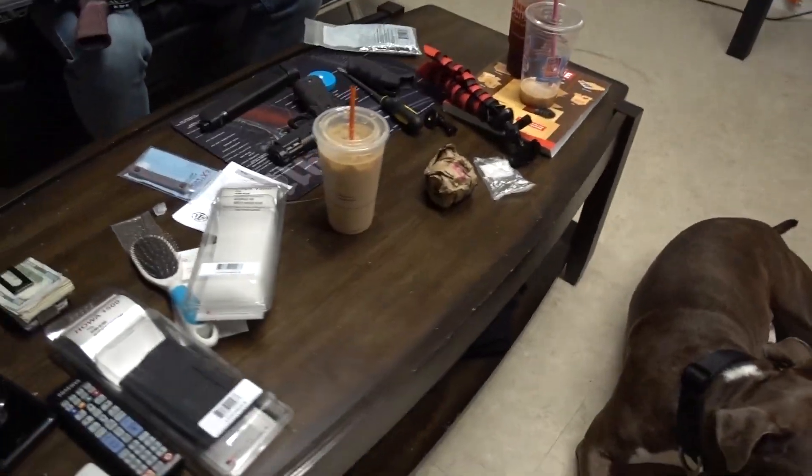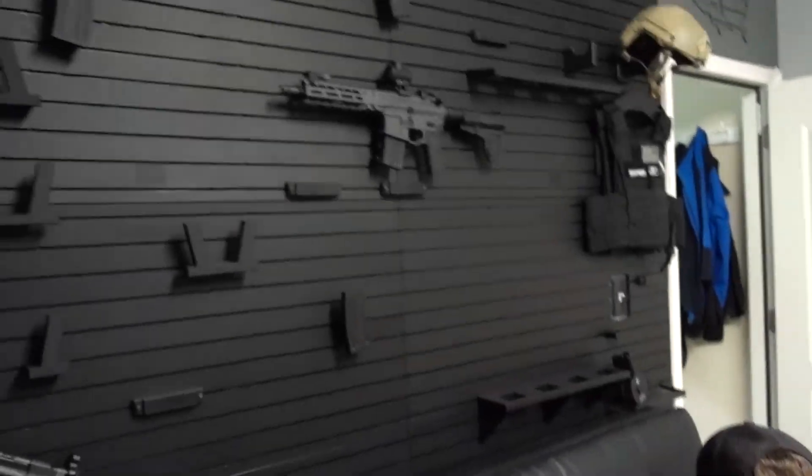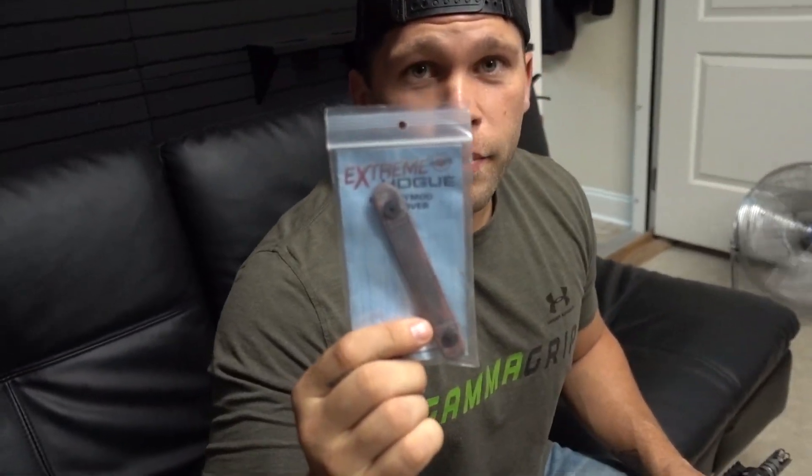We stopped by the office to pick up some guns. Brendan is working on a Saturday doing some editing. Will and me just brought some breakfast for everyone. About to put some new Hogue grips on my 2A, about to hit the range.